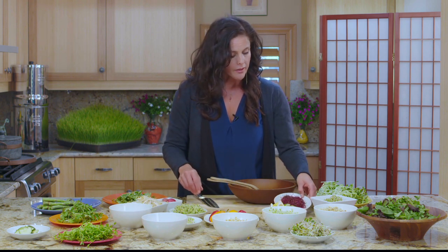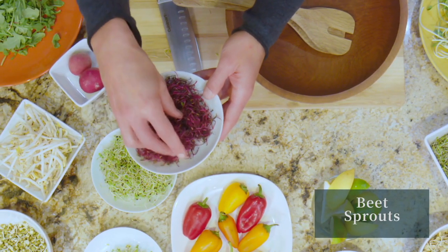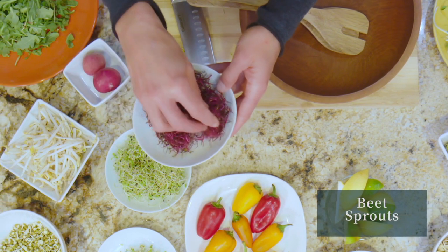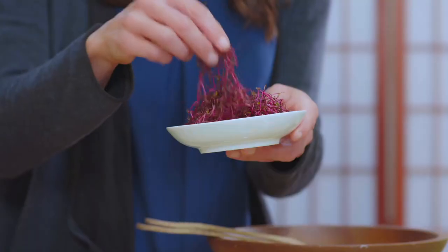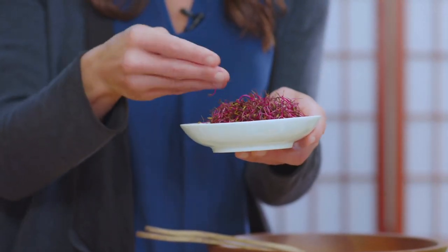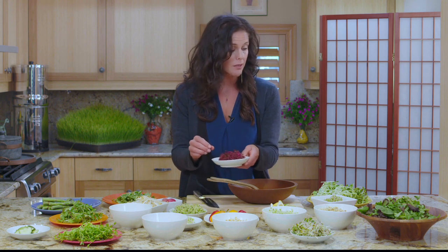This guy is really interesting — these are beet sprouts. I've never seen beetroot sprouts before I came to Hippocrates. The color is so inspiring. They're known to help with virility and fertility. Just look at this color — the phytonutrients. Where else do you see that color in nature? I'm just totally inspired by these beetroot sprouts.